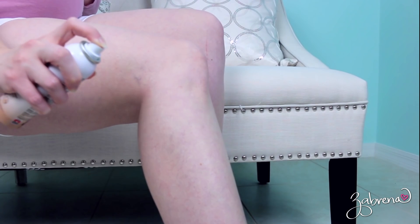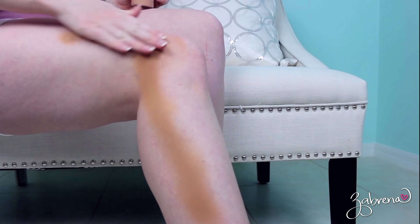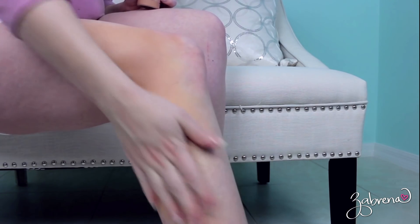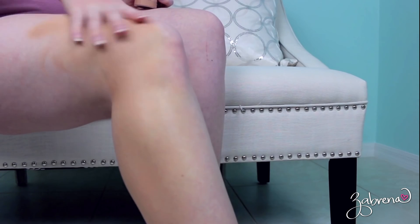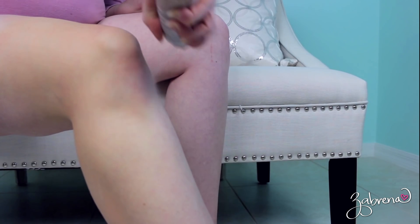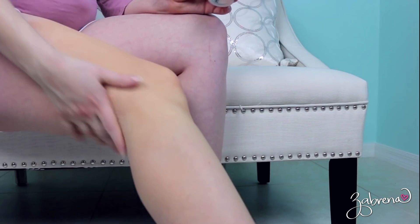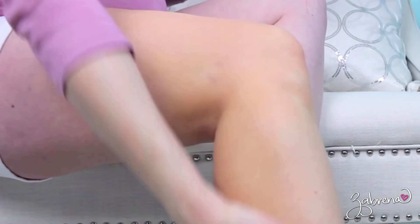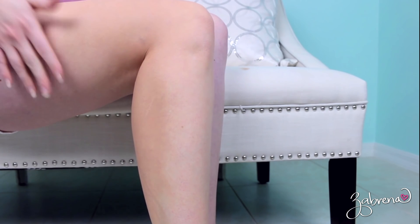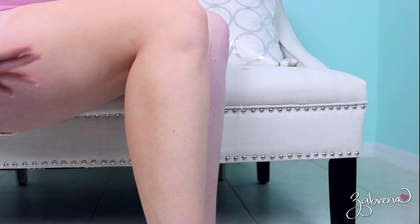It says to spray about five inches from your leg. Look at that color — that's going to be interesting. I'm going to use my hand to blend it in because they say you can wash this off with soap and water, so I'm not really worried about staining my hand, not like with sunless tanner. It's an interesting color — very orangey. Just taking little squirts at a time and blending it in. It looks like foundation on my legs, that's exactly what it looks like. When applying this, it gets all over everything, so I would not recommend being dressed when you apply it.